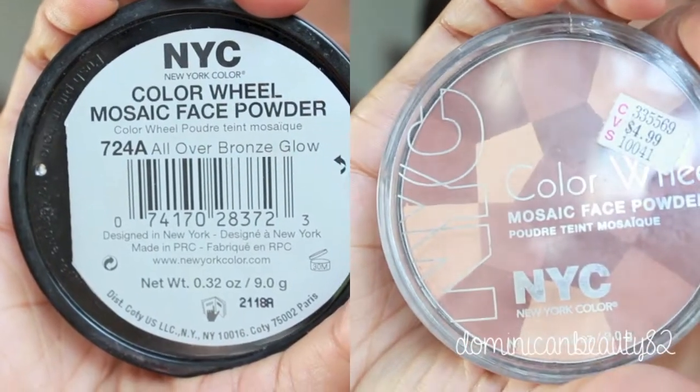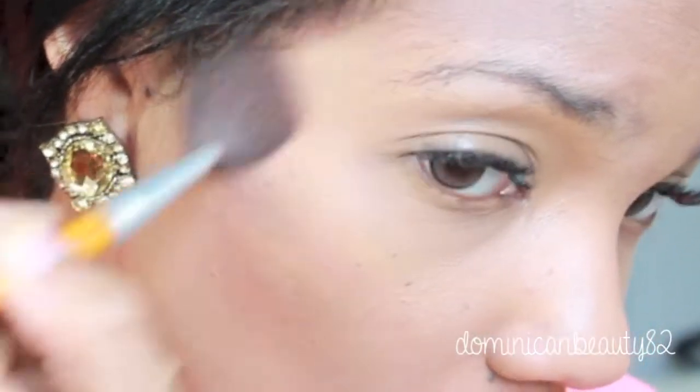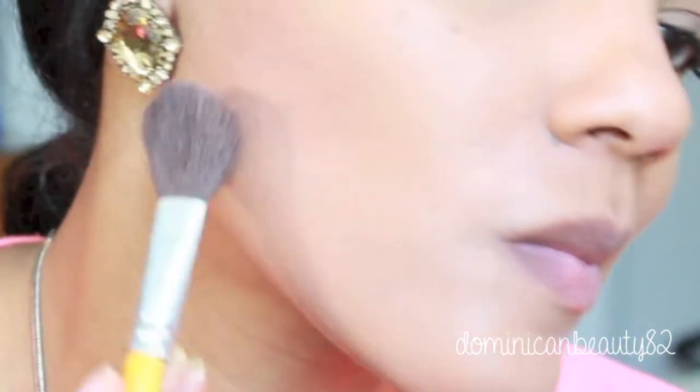Now for contouring. I am loving the NYC Mosaic because it gives a bronzy glow without too much color. Sweep the color on your face using the 3's formula — this is your forehead, the hollows of your cheeks, and your jawline.